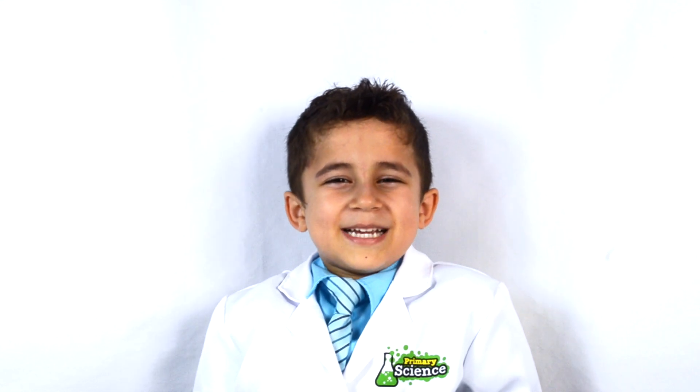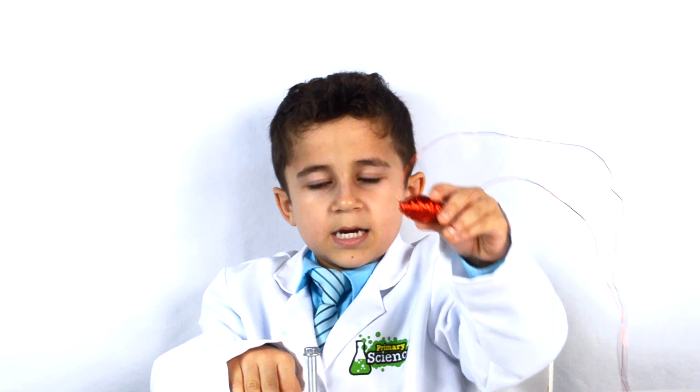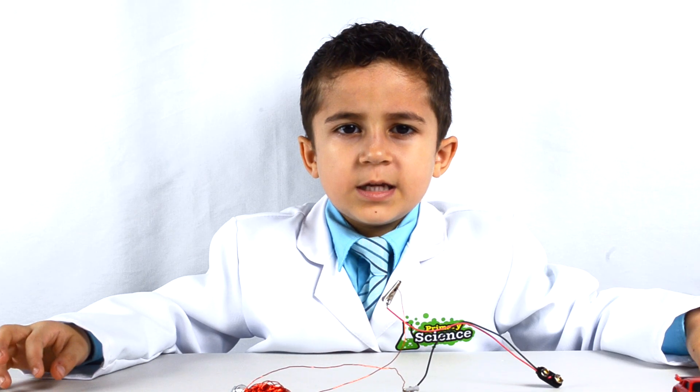For today's experiment, I'm going to make an electromagnet. All you'll need for this experiment is some insulated copper wire, a steel rod, and a battery. Make sure an adult is supervising you.